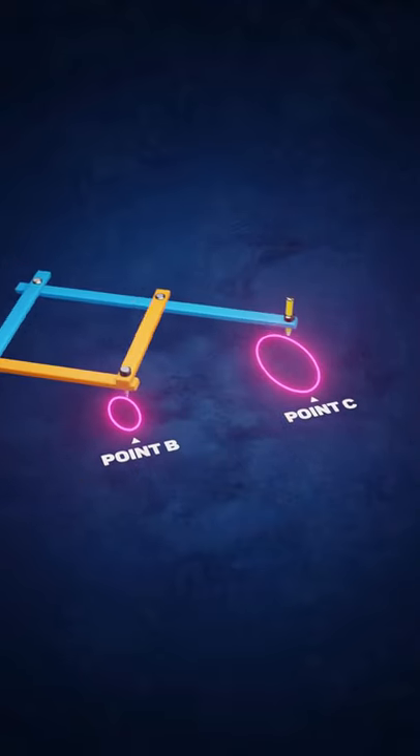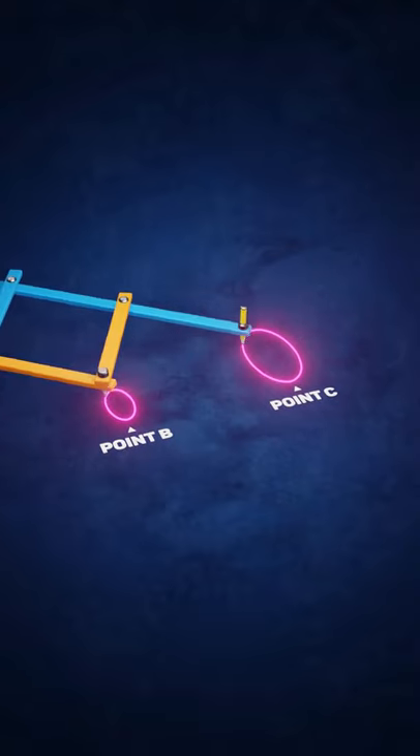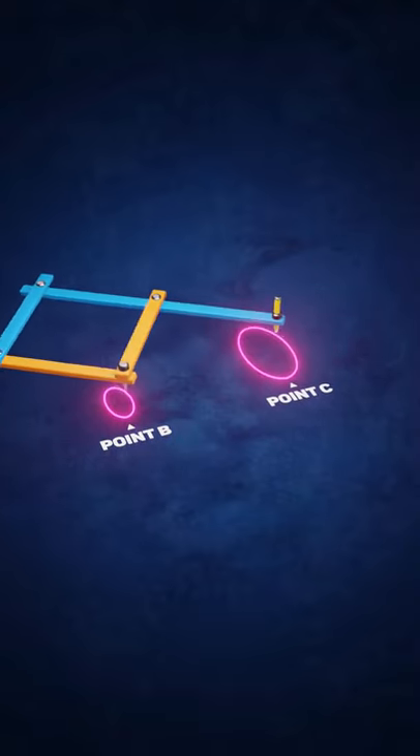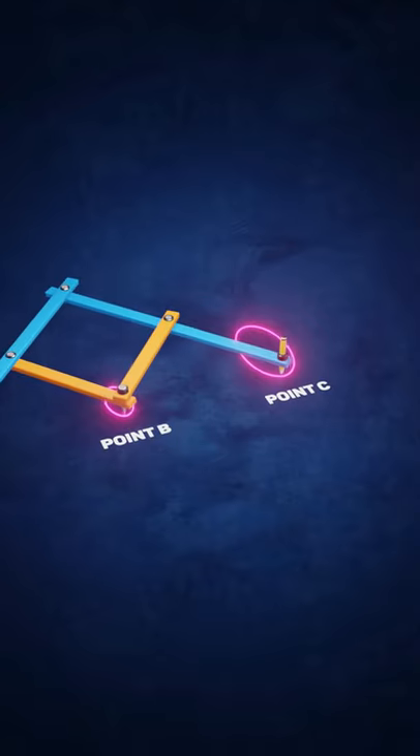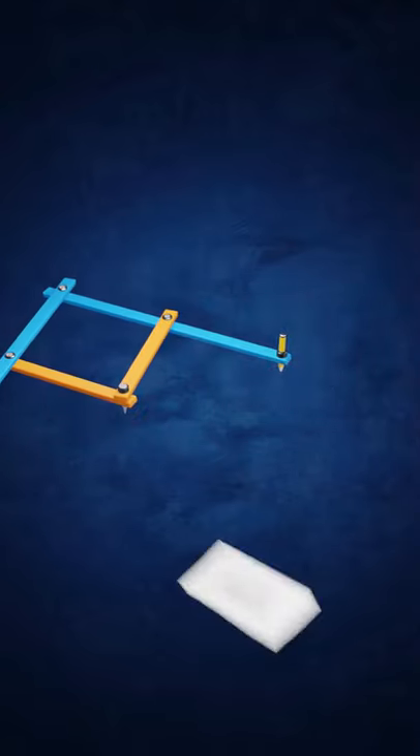The movement at point C can be the same size, a scaled-up or scaled-down version of the movement at point B. Pantographs were used in the 17th century to copy maps and drawings, and even to forge signatures.